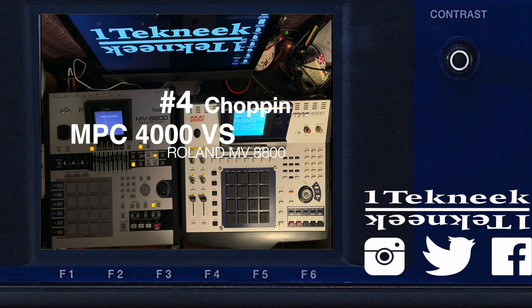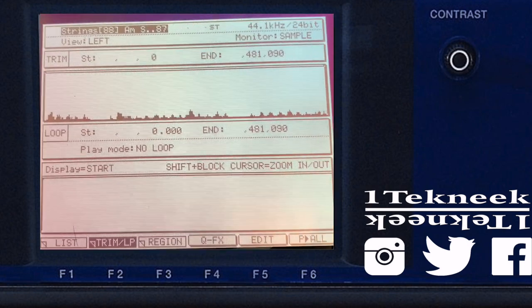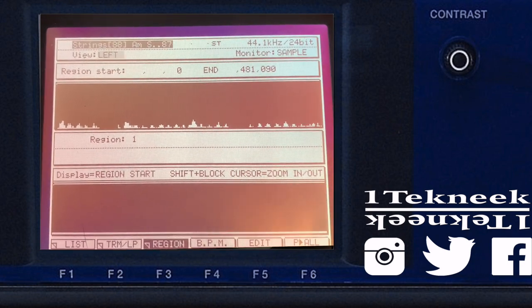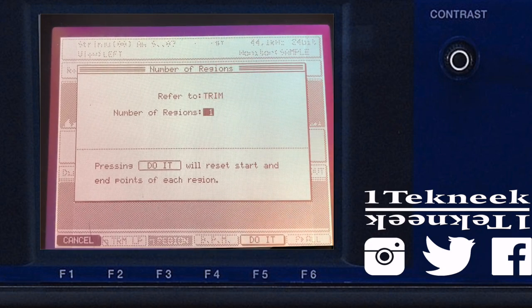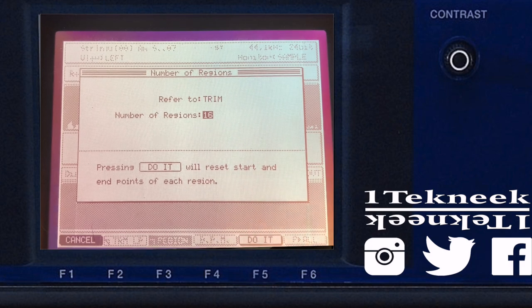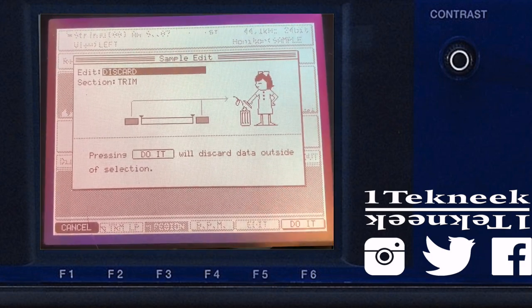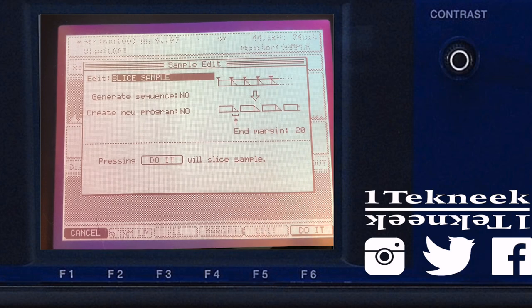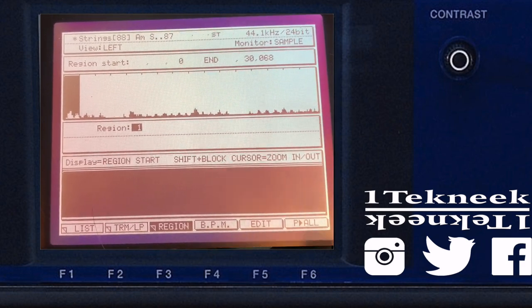Number four is chopping samples. With the Akai MPC4000, the approach is pretty straightforward — the classic method people expect. I didn't see an auto or manual chop clearly available; it's not something that pops out like it should. The way you do it is: find your sample, match up the BPM, select the regions of the sample, select how many regions you want to slice, adjust the start and end points, then slice it to a new sample. Each region gets sliced into a new sample, and then you add it to a new program.